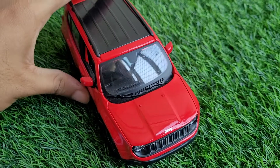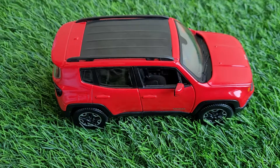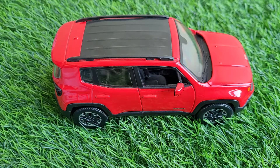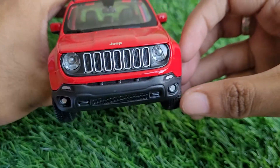Hi guys, so today's car is a very special car and it is a 2017 Jeep Renegade by Maestro, 1:24 scale. I review a lot of cars, so the question here is: why is this car so special?